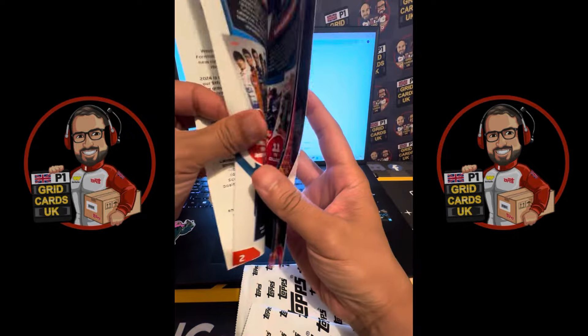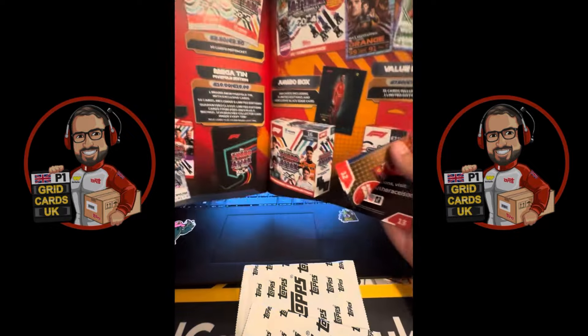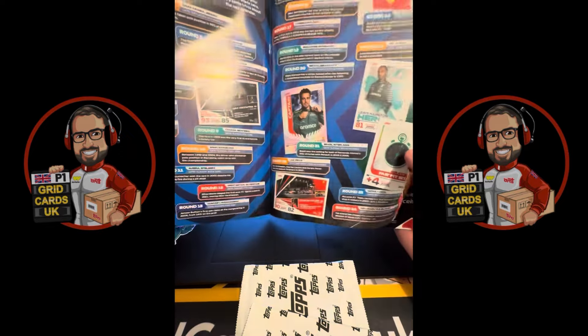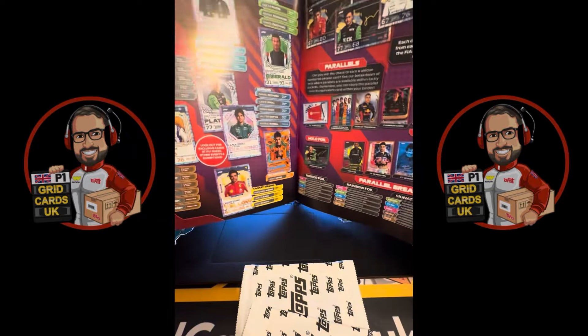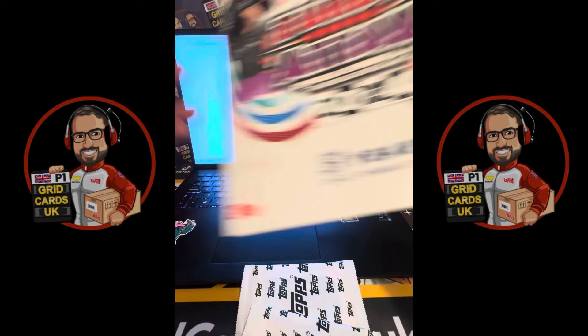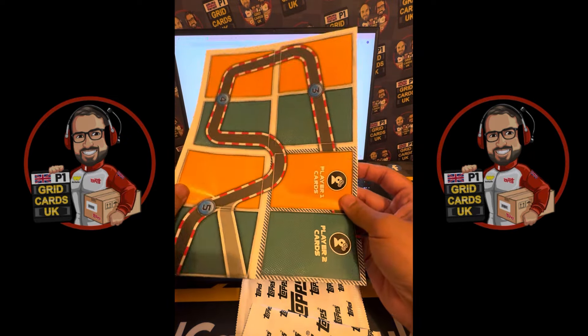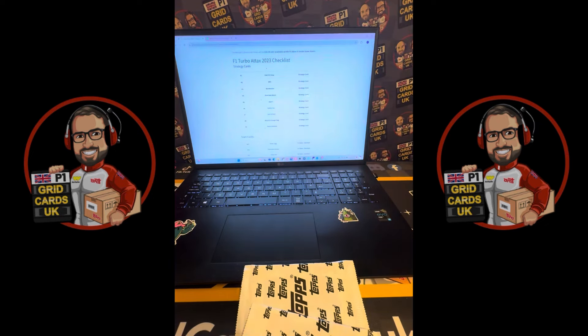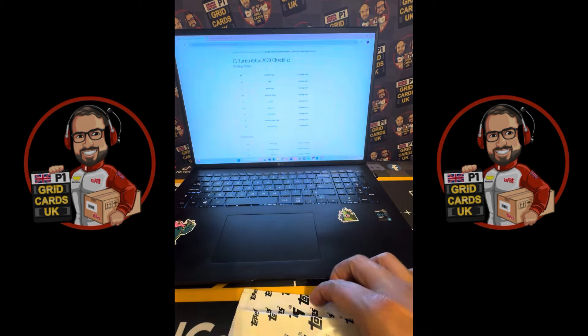We've got our guide here — flicking through it, this shows you all of the game rules, all the cards that are available, the products available, the parallels, the calendar limited edition cards, and a bit of an ad for topps.com. You can also see more on the website. And you've got your game map and your collector's binder. Let's open up these two packs!